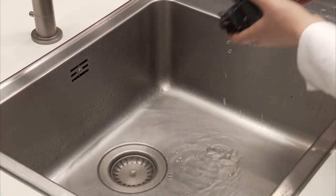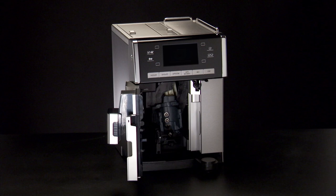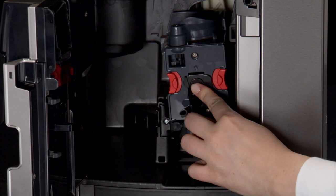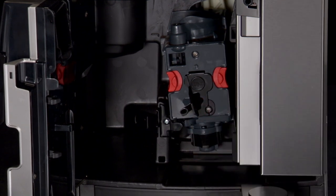After cleaning, replace the infuser by sliding it onto the internal support and pin the bottom. Then push the push symbol fully in until it clicks into place.